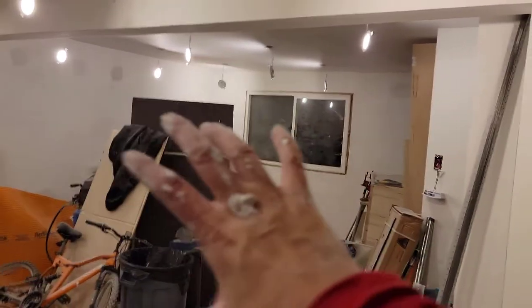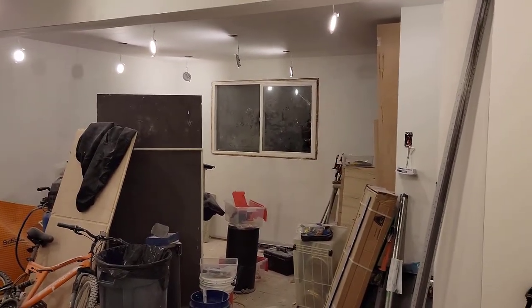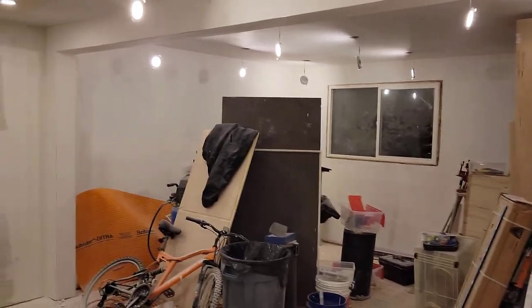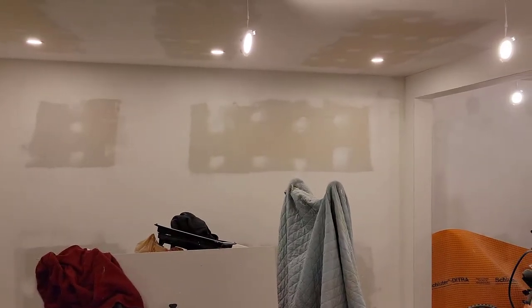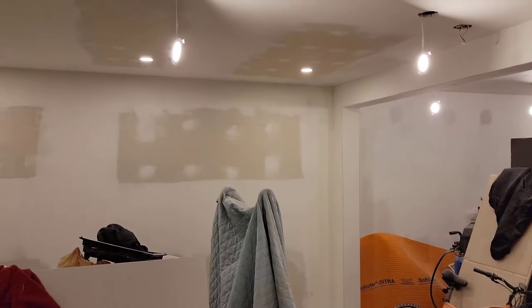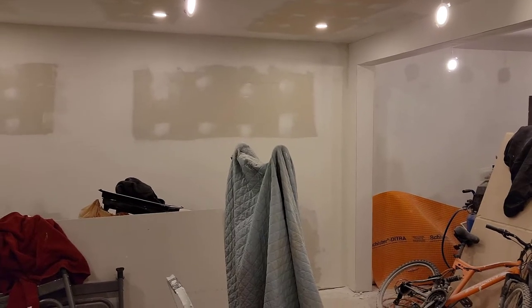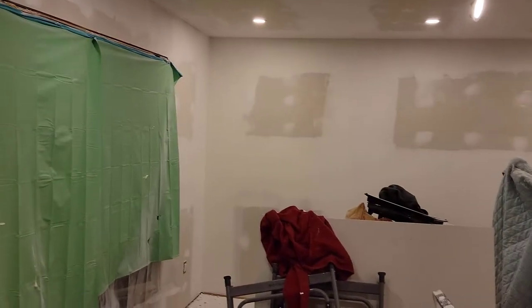It's getting to the point where I should soon be able to prime, though I don't know when. I've learned this lesson in the back half — maybe 95, 98, 99 percent of it has been filled now. But the lighting is poor, so when I get good lighting and start looking I'm sure I'll find a ton of flaws. Every time I find a flaw I fill it, which means a 24-hour delay — you have to wait for it to dry before you can sand it, before you can prime it.